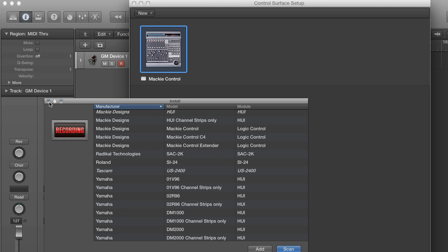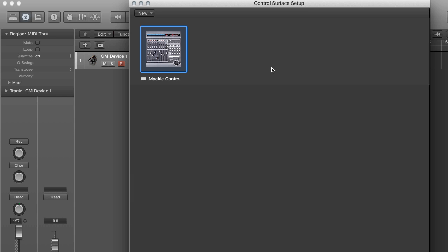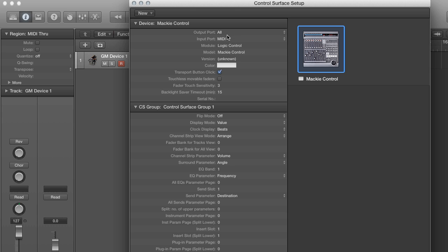So I'll just get out of this menu. After you have this icon here, you're going to right-click or control-click on it and go to hide, show, inspector. For the output port, you're going to choose Mackie, and for the input port, you're going to choose Mackie. Then we'll get out of this menu.